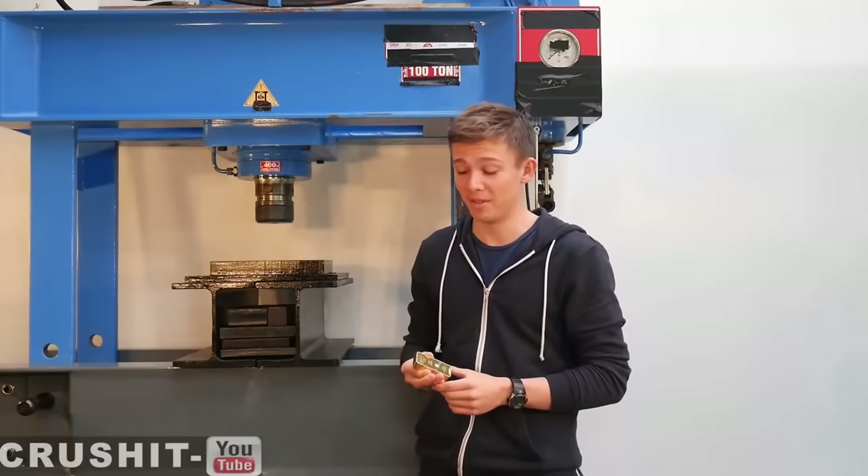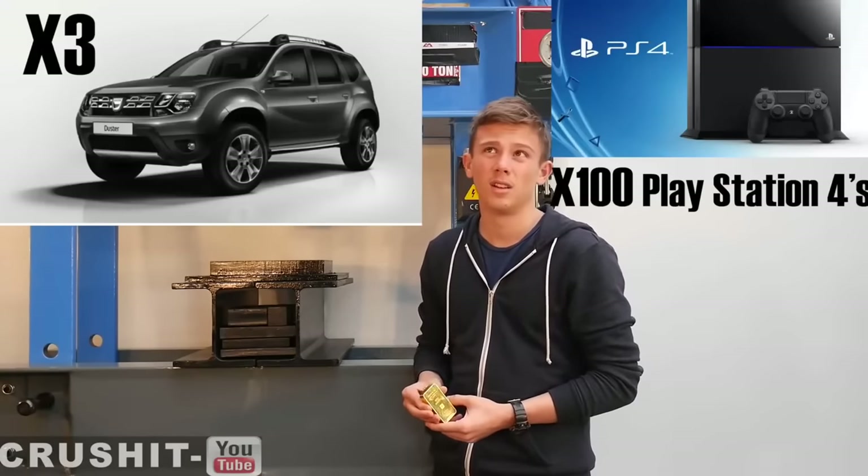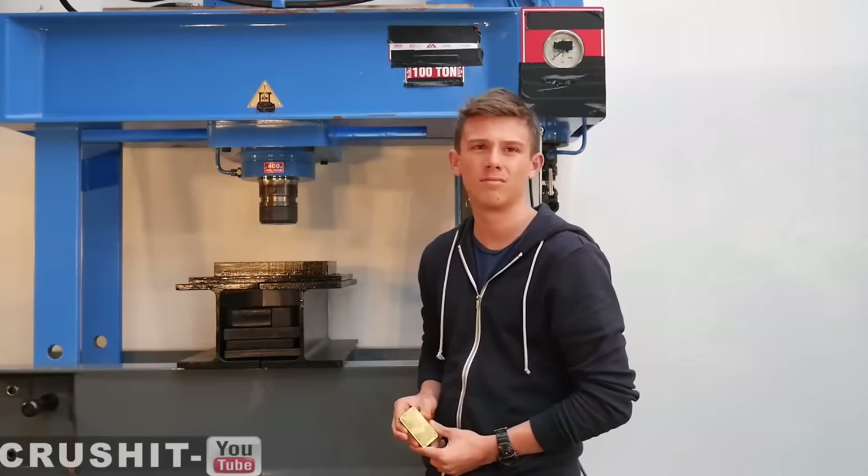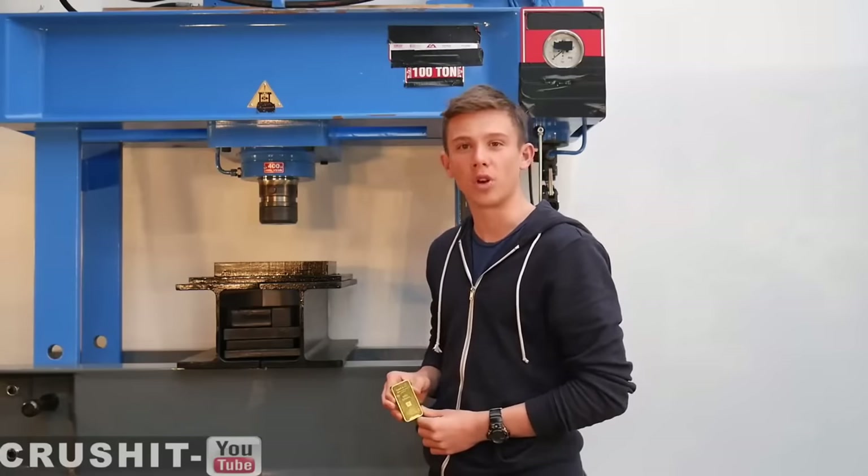Now the things I could buy with this. Let's see what happens when we crush it.